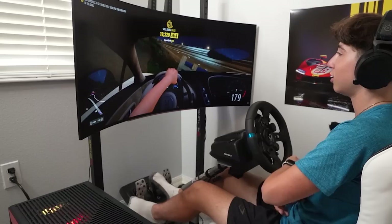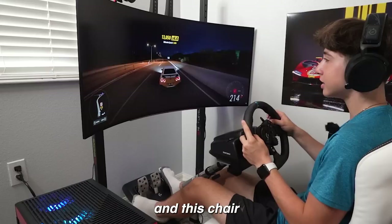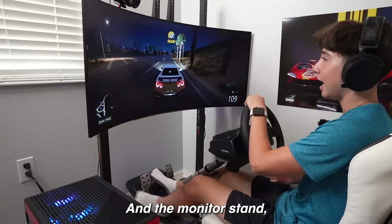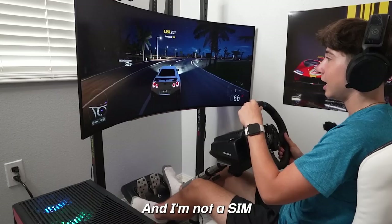I've had most of this stuff for about a month now, except the monitor stand and the chair. The chair was not too cheap — I think it was around $350 to $400 — but it's really really comfortable, a lot more than I expected. The monitor stand was around $120 and it holds up monitors up to about 80 inches. Everything will be linked down below.